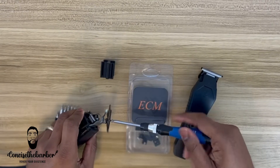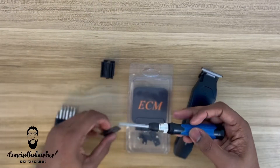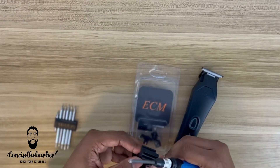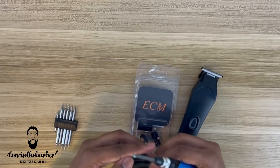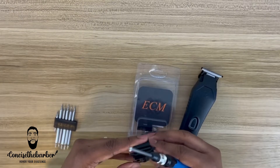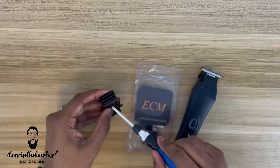I also have a zero gap tool right here and I am going to use it to see how well this works. They did send me that — I've had a good rapport with them, really cool people. Right now I'm basically just zero gapping my blackout blade.